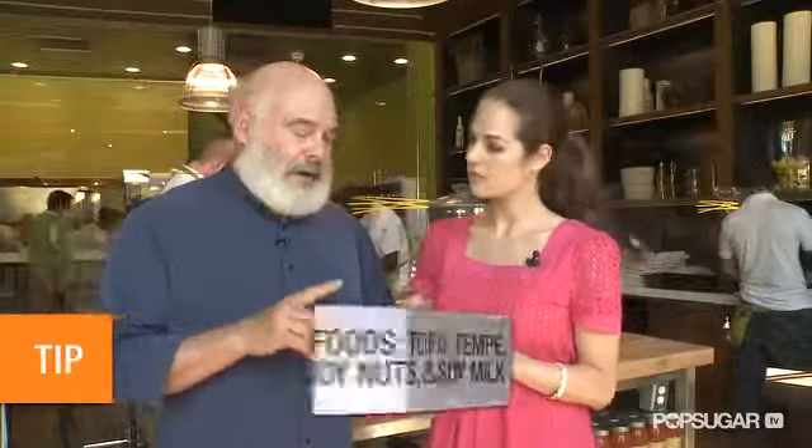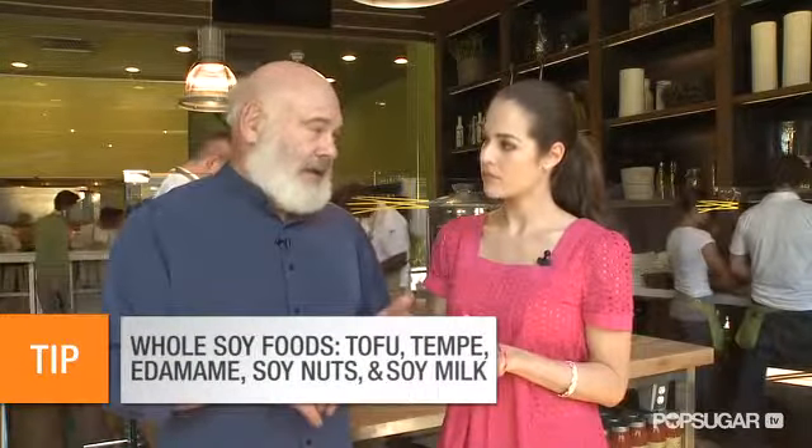In terms of diet, I think the anti-inflammatory diet is very helpful. So I would increase consumption of omega-3 fatty acids. I think soy foods can be very helpful because of the phytoestrogens that they contain. Whole soy foods are tofu, tempeh, edamame, soy nuts, soy milk.